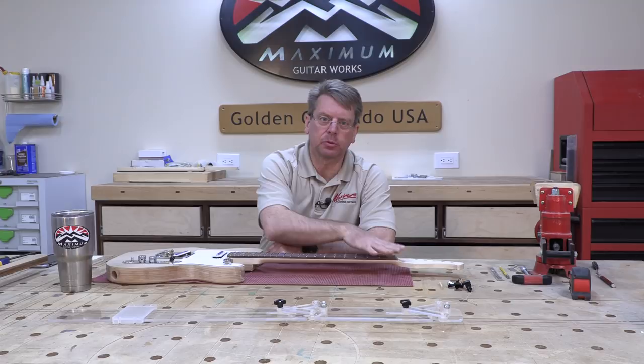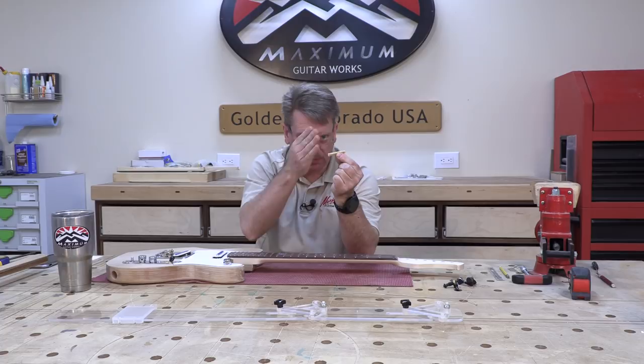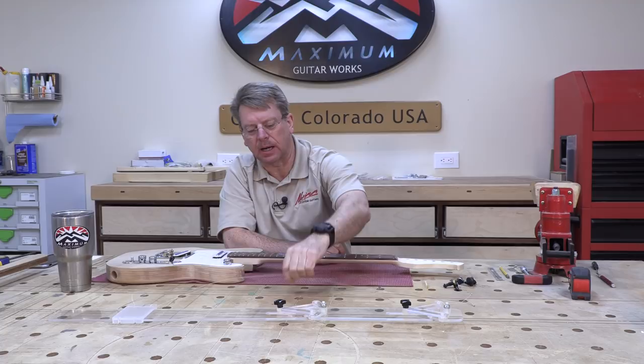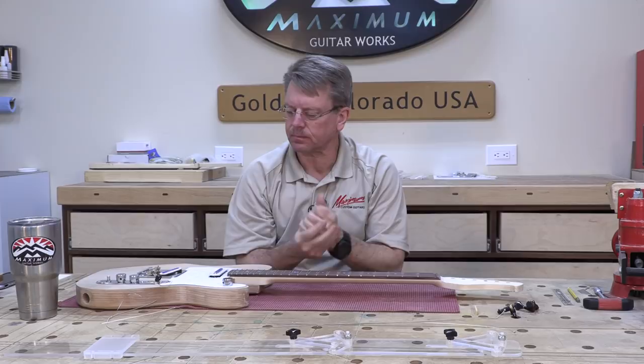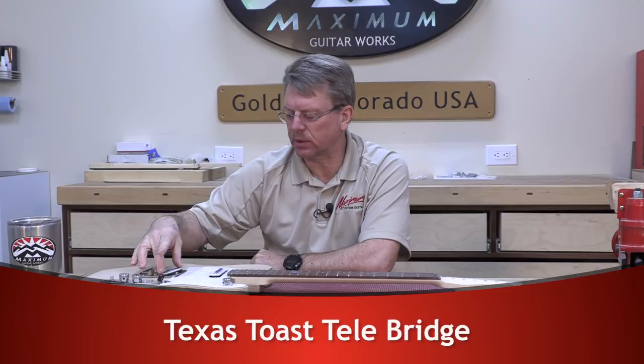We're going to have a couple tuners on the guitar in order to put a couple strings on there. I've got a mock nut with a couple notches in it for the high and low E strings. I've got a high and low E string, my pickguard, my control plate, and my bridge in place with the pickups.